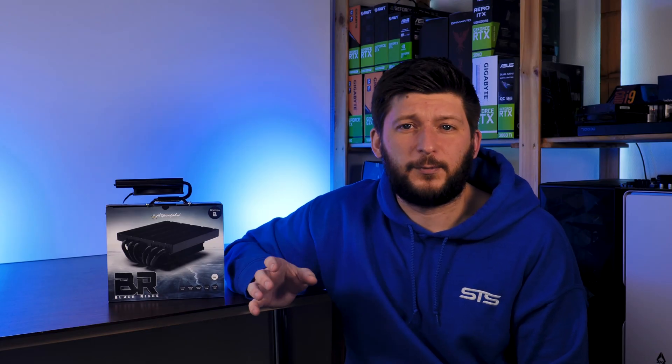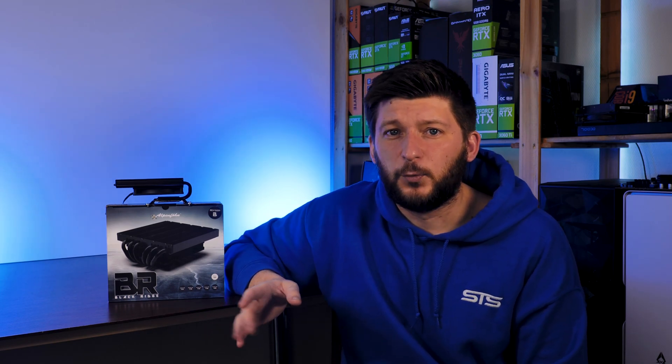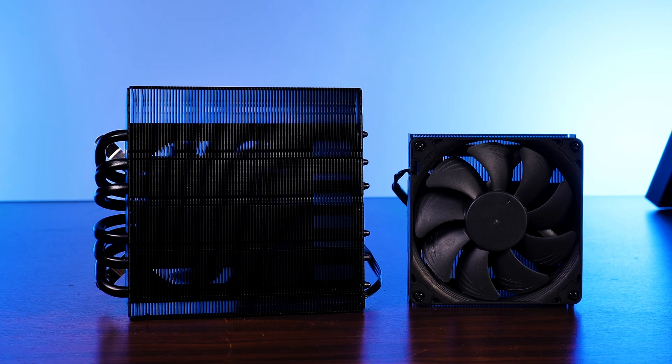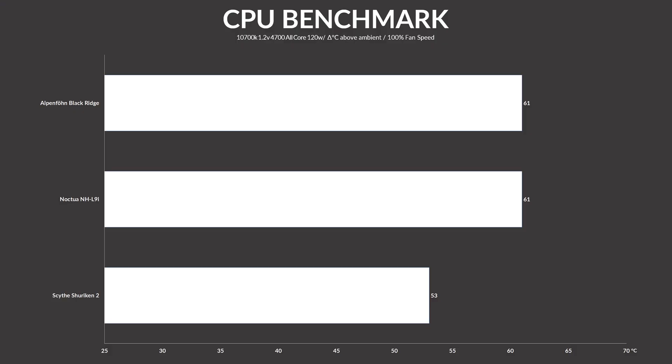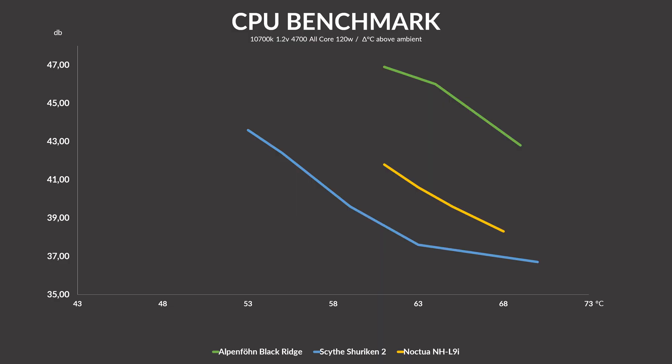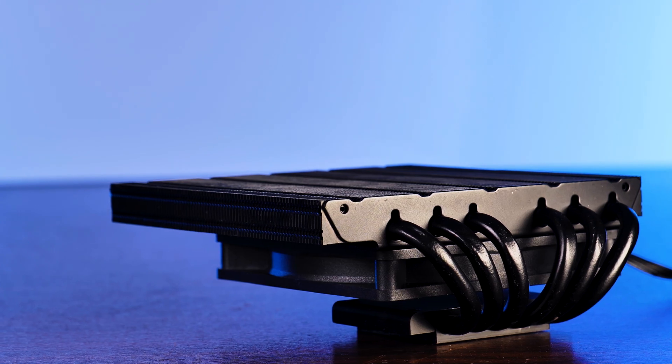Yikes. You might think that result isn't that bad — after all, it's just as good as a Noctua NH-L9i, which also uses a 92mm fan. But don't forget that heatsink to heatsink, these two are nowhere near the same level. Knowing how these two compare optically makes this kind of ridiculous. Comparing our results after noise-normalizing them, we can see that temperature-wise, the Noctua and the Alpenföhn Black Ridge are basically equal — the Black Ridge is just offset by about 5dB at every step. Overall, this is really not a good result. Considering the huge heatsink and six heat pipes, I expected much more.